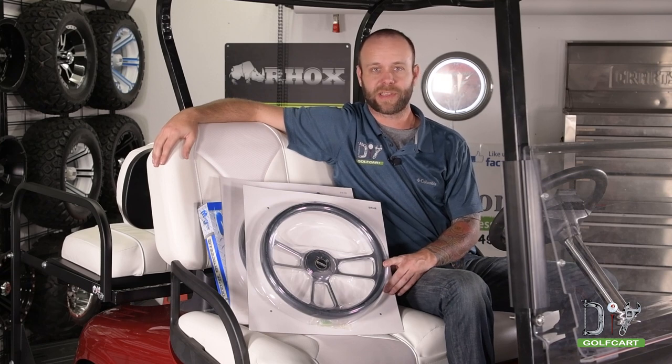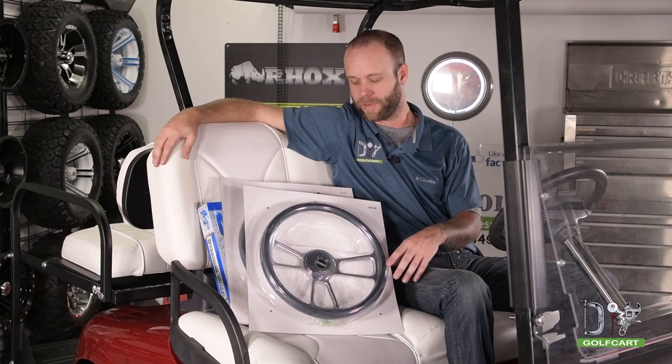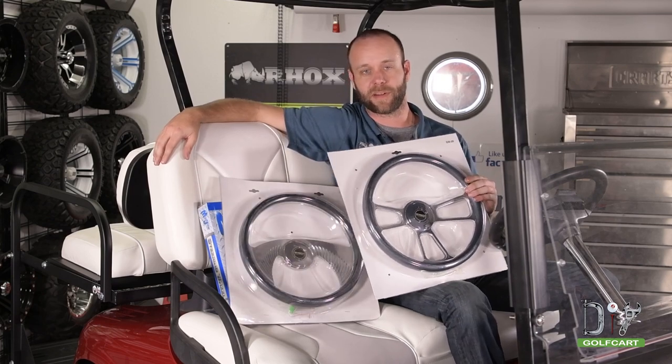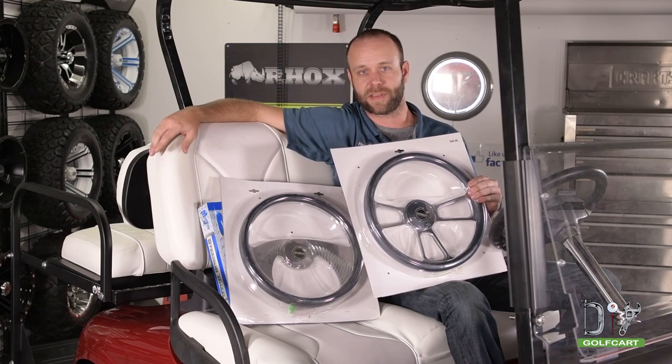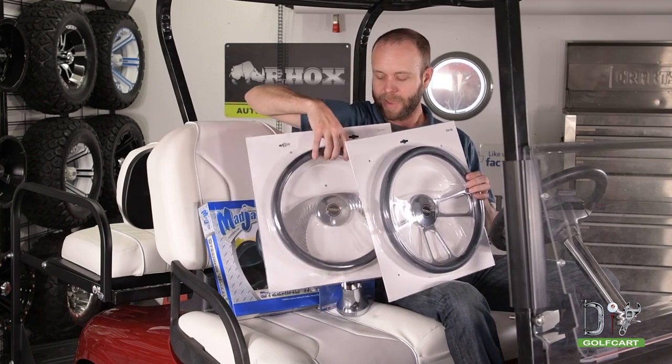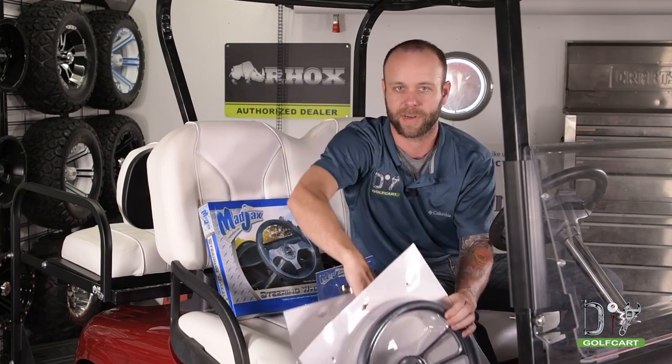In this video, we're going to show you a simple way that you can add some flair to your cart by installing a custom steering wheel. At DIYGolfCart.com, we have a huge selection of steering wheels available in multiple colors and styles to fit your needs. But today, we're going to be installing this Mad Jack steering wheel and hub adapter.